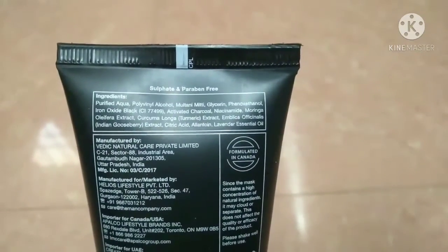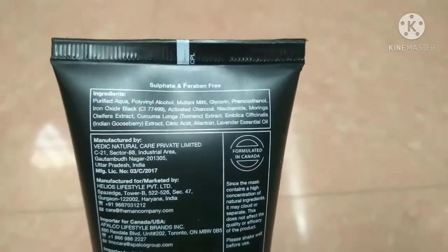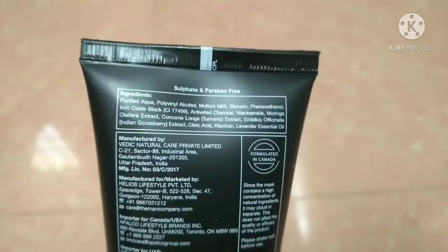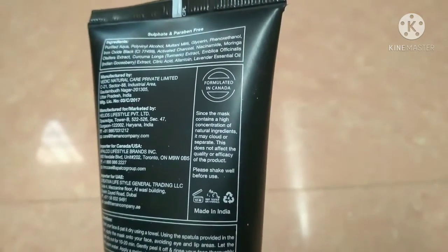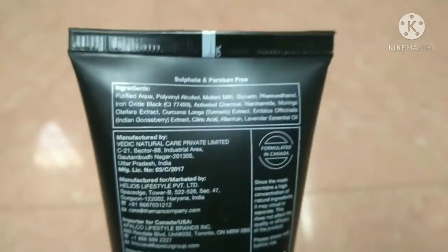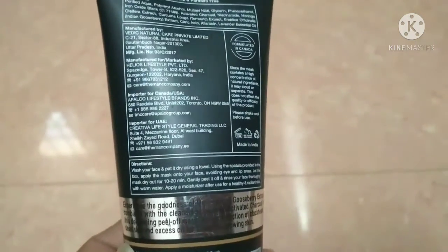This does not contain sulfate and paraffin — those are harmful ingredients. Manufactured by Vedic Natural Care Private Limited, UP. So this is the product. How many of you will find it? How many of you will use it?